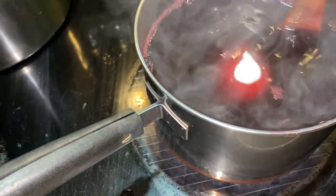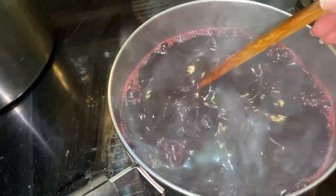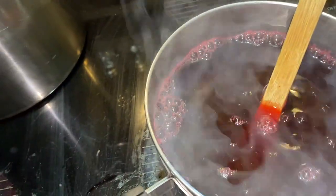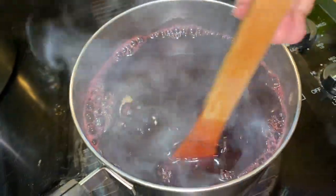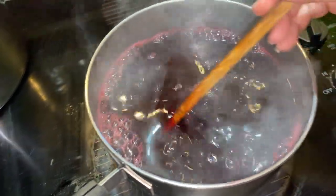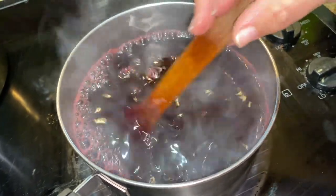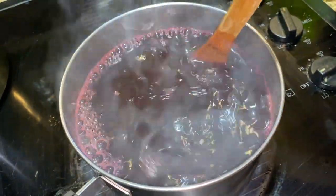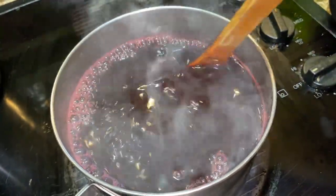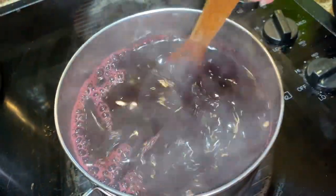You want to continuously stir and make sure this all gets dissolved. Now what I'm going to do is turn the burner off and then let this cool a little bit as I'm stirring. I'm going to go ahead and get my jars ready, get them all processed, pour the liquid in, get the lids ready, and then put them into the water bath. So stay tuned.